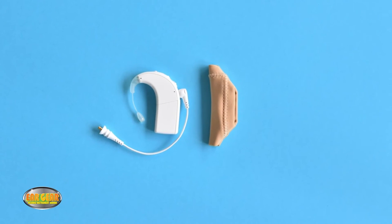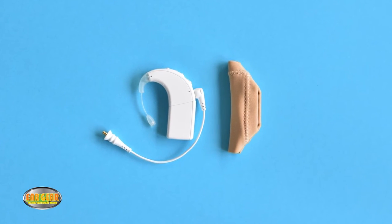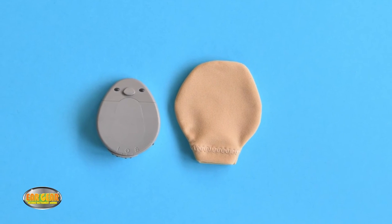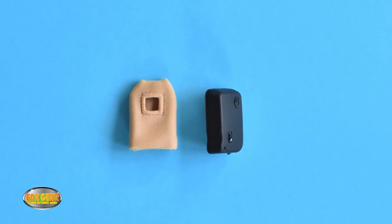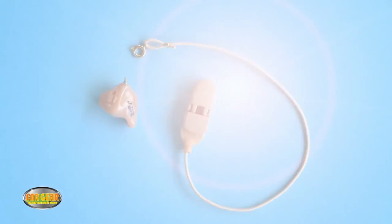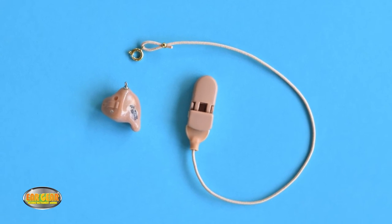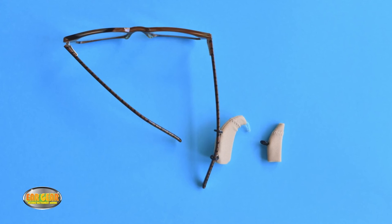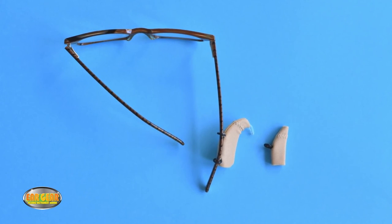Eargear Cochlear fits cochlear, Advanced Bionics, Neurolec and Medel processors. Eargear Rondo fits Rondo implants. Eargear Baja fits Baja and Ponto implants. Eargear ITE works with in-the-ear hearing aids. And Eargear Eyeglasses is designed to attach your hearing aid to your glasses.